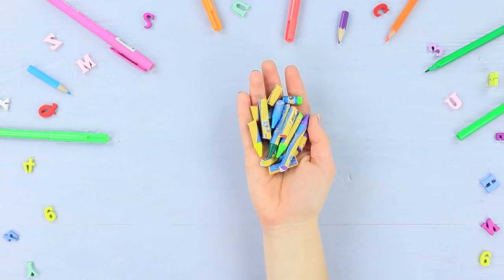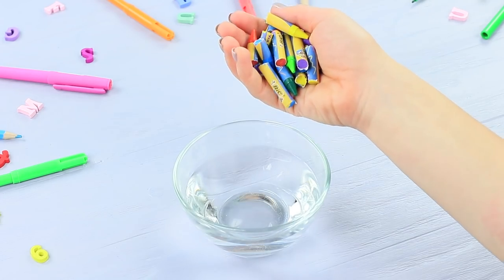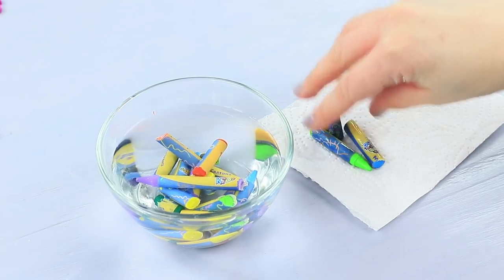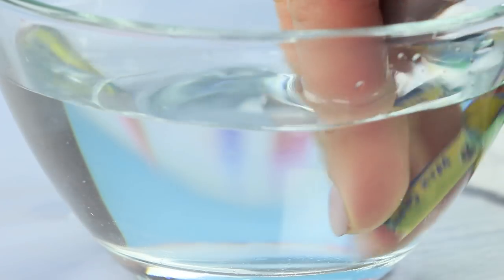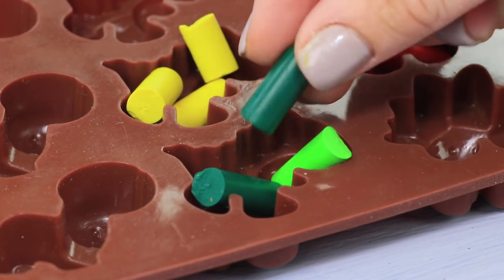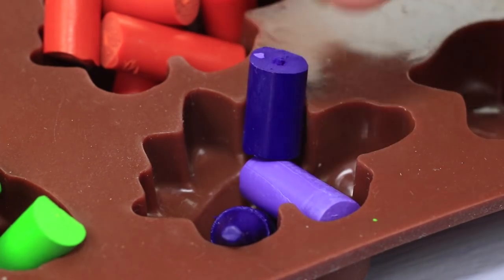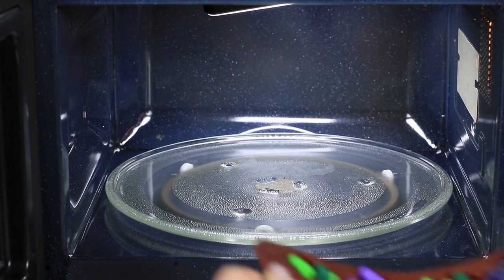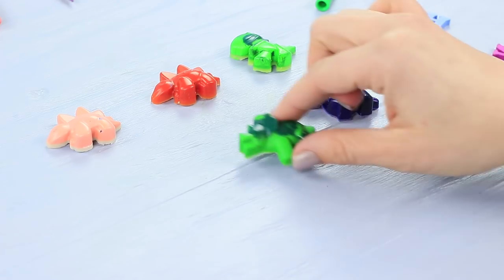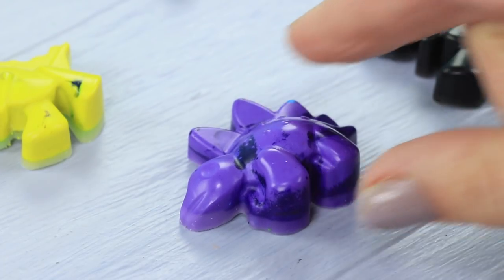Soak bits of old crayons in water so the paper labels will be easier to remove. Put the clean crayons in silicone candy molds. Microwave them for about 4 minutes, checking them every 30 seconds. Let the wax cool and remove the colorful figurines from the molds.